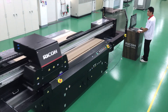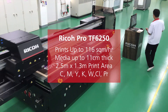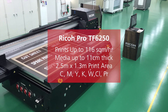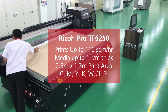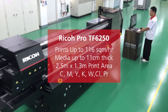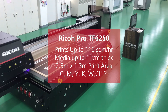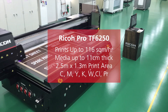The Ricoh Pro TF6250 UV flatbed printer supports a wide range of applications requiring high adhesion, productivity and image quality. It is a high performance machine, able to achieve print speeds of up to 116 m² per hour in 4C draft mode, as well as 48 m² per hour in 4C standard mode. Employing Ricoh's own highly acclaimed industrial grade print heads, we are able to achieve superior quality and high productivity.